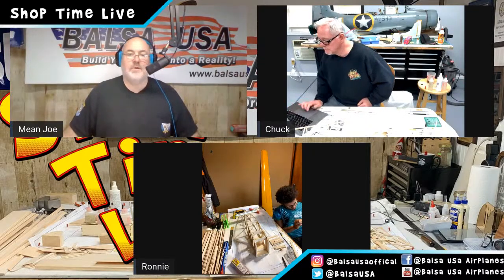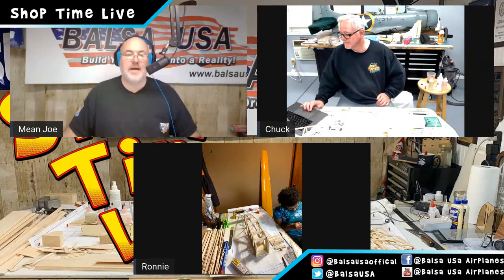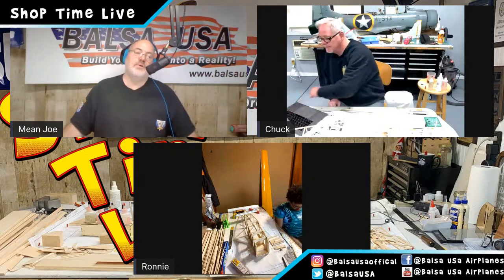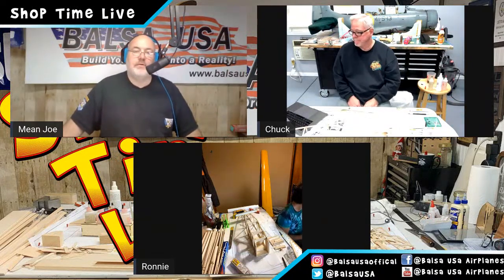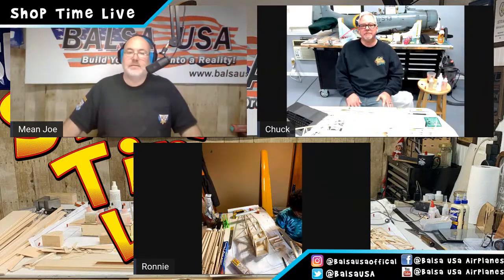Hey everybody, Mean Joe with Balsa USA. Here we are, episode 4 of the Shoptime Live Newport 17 1/6 scale build along. Welcome guys — I've got Chuck and Ronnie in studio. How we doing? We're doing good.